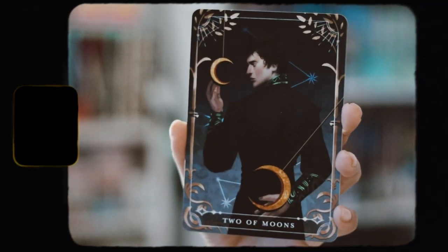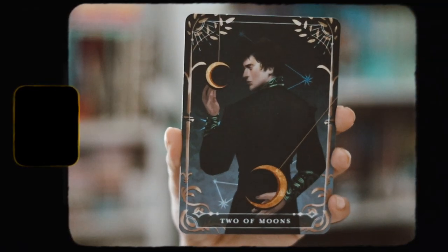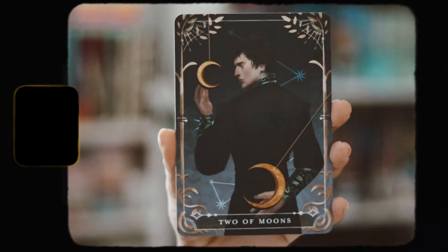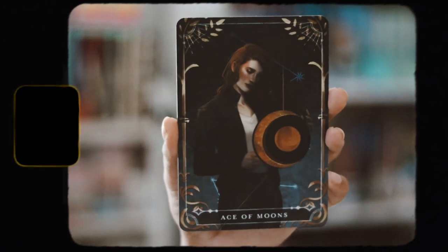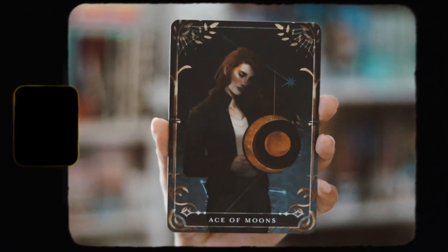Then we have our tarot cards. This one is Two of Moons and the next one is Ace of Moons. Very, very pretty. I love these tarot cards that we get every single month and I'm happy to receive them. These are characters from...